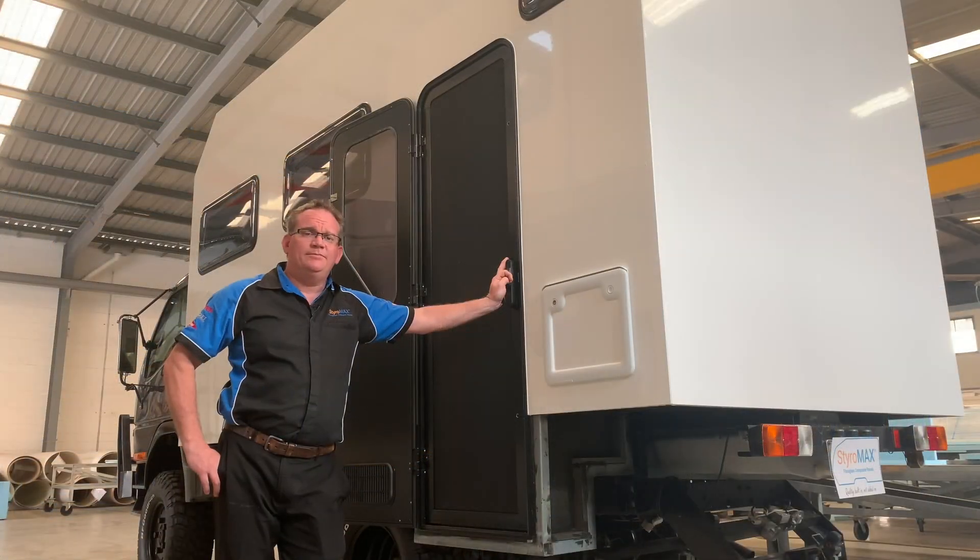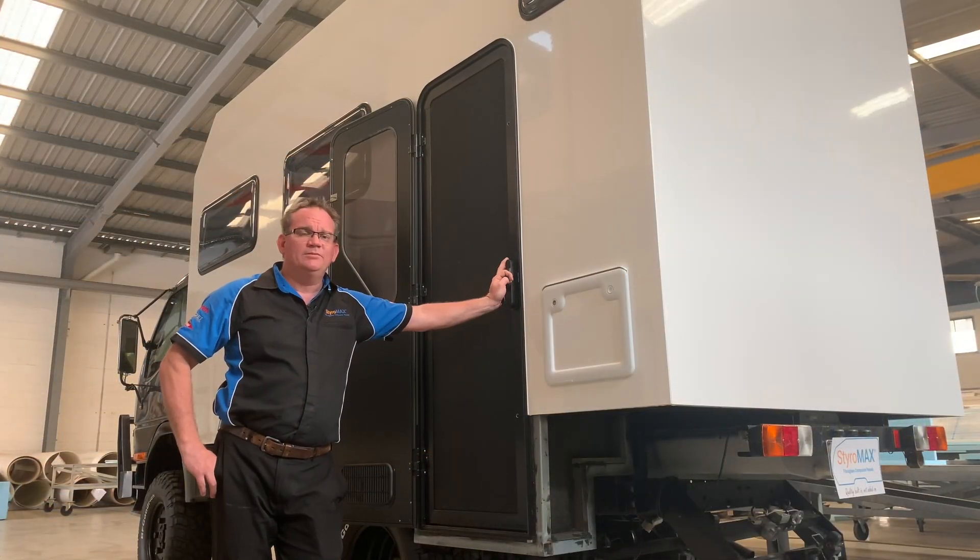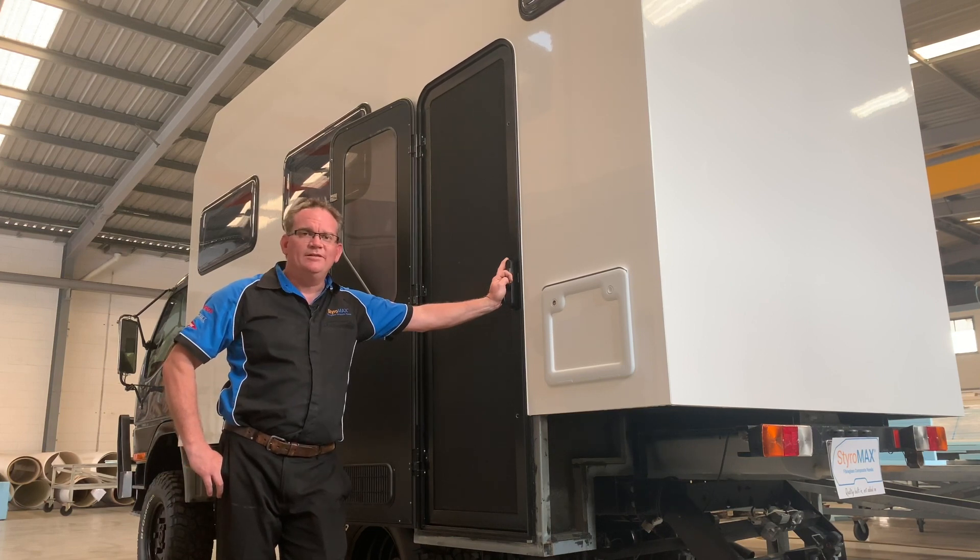There you go, guys. There's the time-lapse on this build going together. As you can see, it went together super easily.